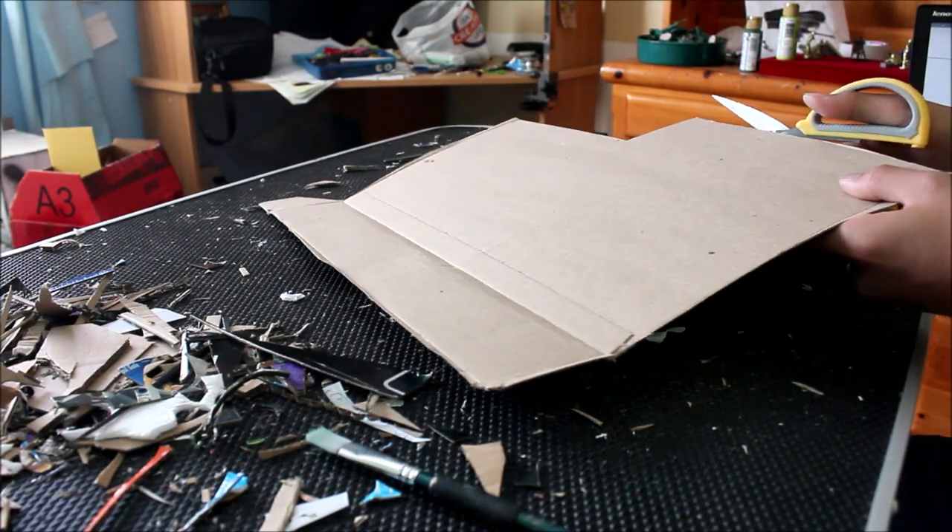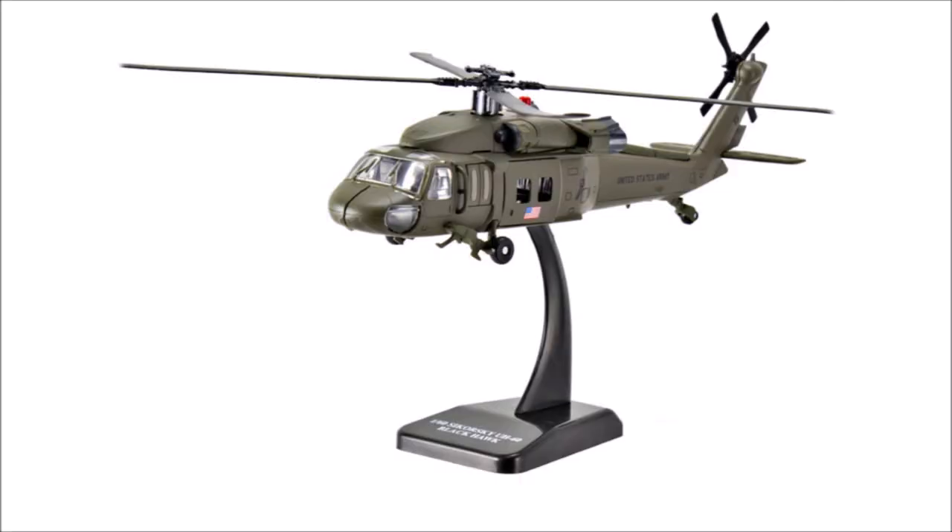As always, to start off, here's a reference image. This helicopter will be hard to make because of how curvy it is. That's why I stick to World War II vehicles — because they're more boxy.